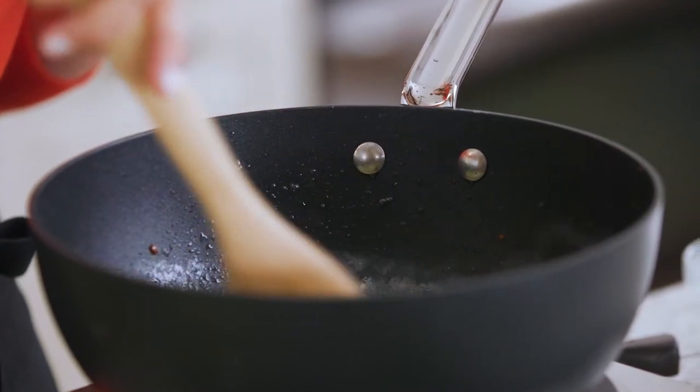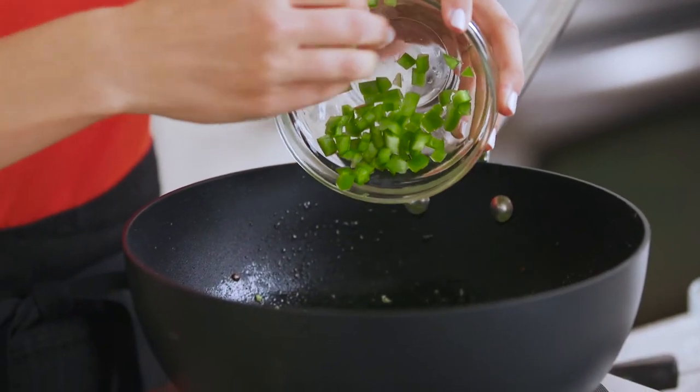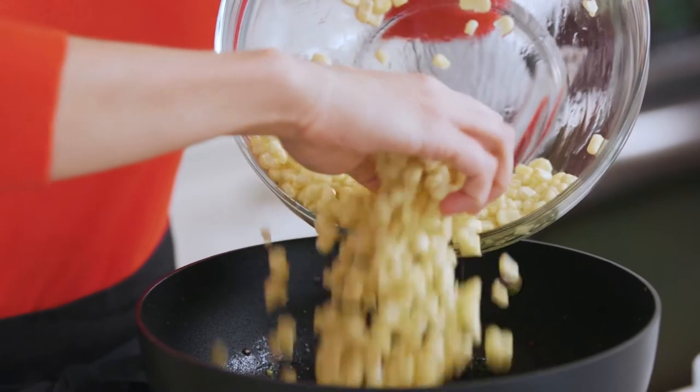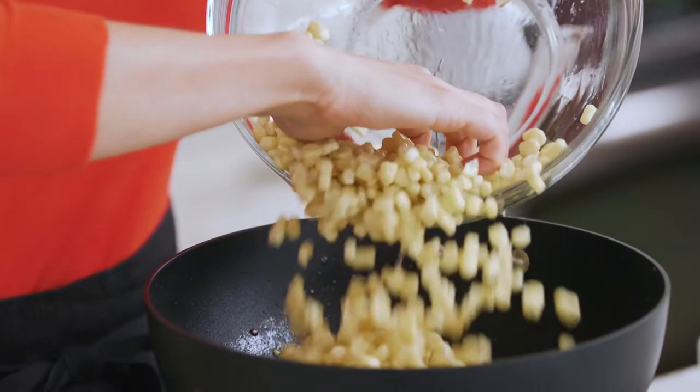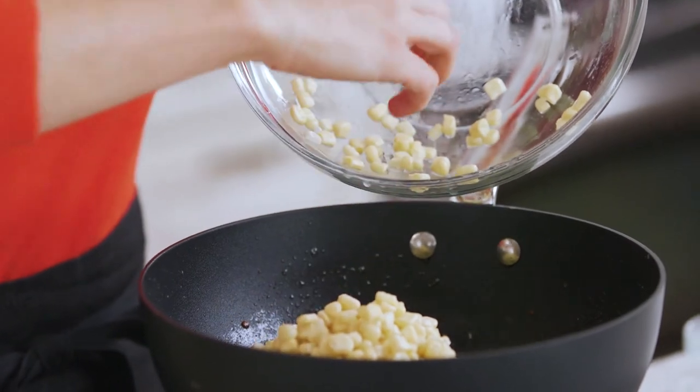All that garlic is getting nice and golden brown — it smells amazing. Now in go my diced green peppers, and then last but not least my corn. I'm using a sweet white corn; you could also use yellow corn — honestly whatever is in season or whatever you can find in your freezer aisle. Give this a quick stir.